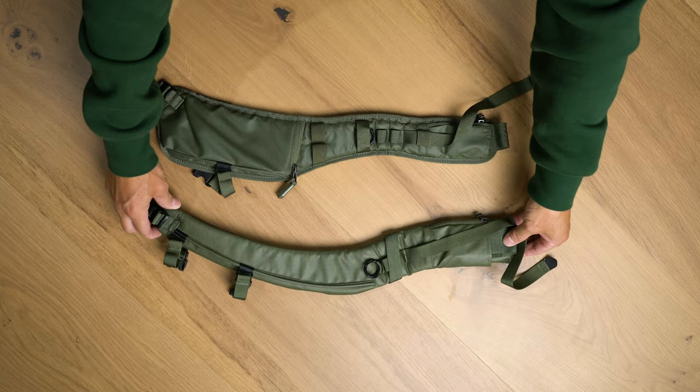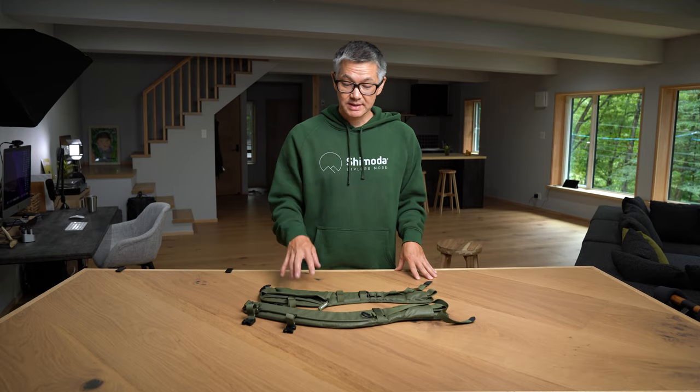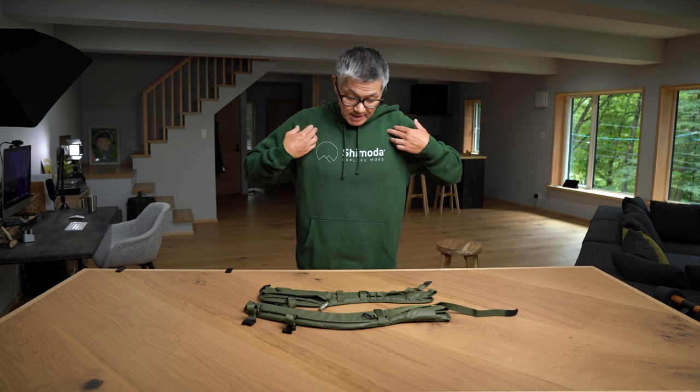That is this strap right here, sitting right next to our stock shoulder strap. As you can see, there is a little bit of difference here. The primary difference is our stock straps do have pockets on them. The women's simple strap is really designed to cut underneath the armpit area, and without the pockets, there's not going to be any crowding in the chest area.